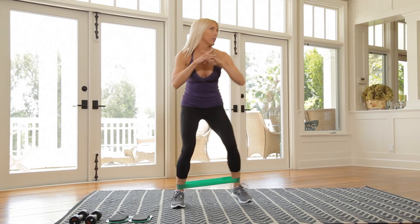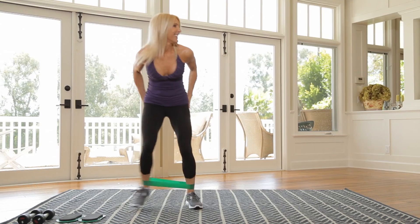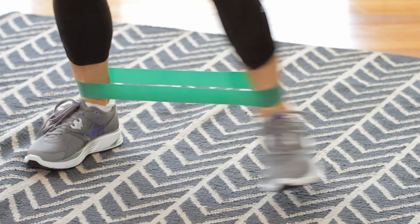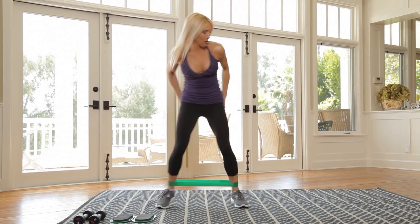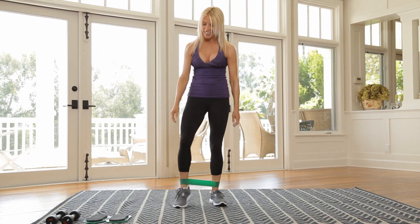Back and forth. Good. That's 12, 13, 14, 15, 16. Keep trying to get some distance, right? Last couple. And that's it. Come on out.